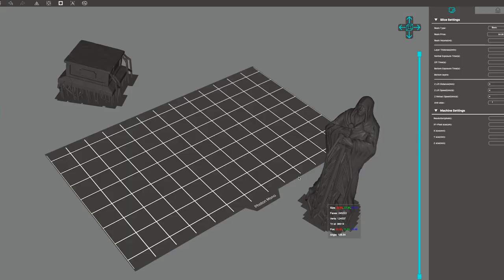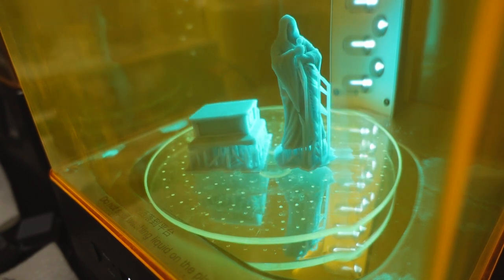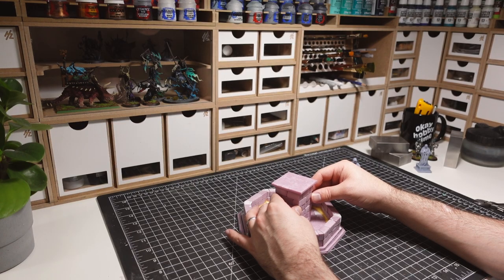I'm printing the statue from Broken Anvil Miniatures to sit on top of the fountain. Integrating 3D printed bits into scratch built terrain is a good way to make them look more to scale. Next, the central pillar of the statue is then glued down.